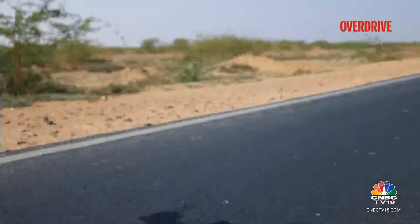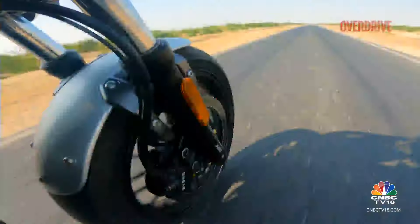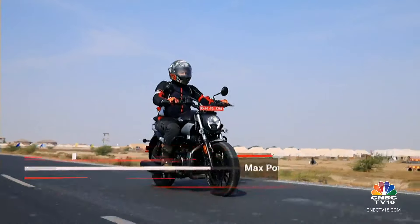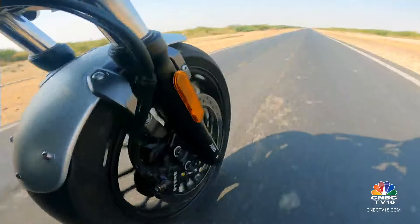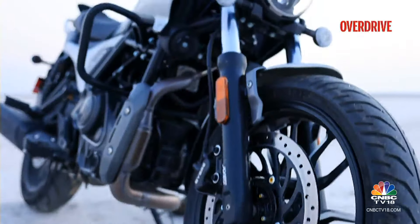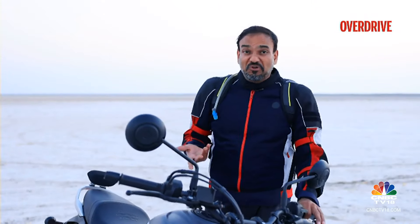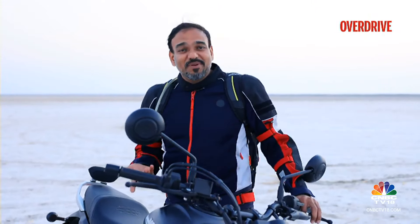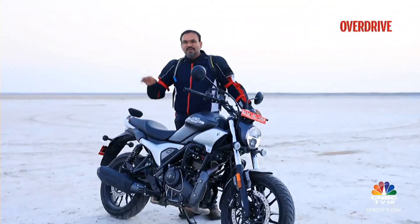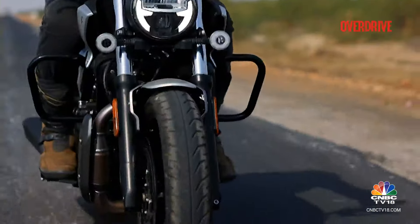While it may not sprint off the line like a Triumph Speed 400 or even the less powerful Honda CB300R, its mid-range power and comfortable riding posture make it a formidable touring machine. The Harley-Davidson X440 gets upside-down forks — this one doesn't. But honestly, if it saves Rs 40,000, I wouldn't really complain, because the suspension doesn't leave much room to complain about at city or highway speeds.